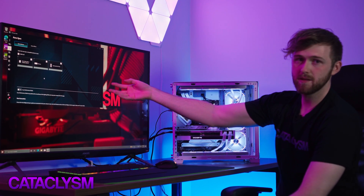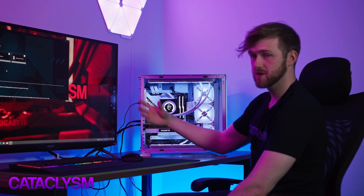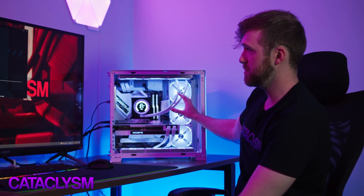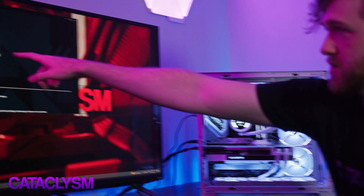The addressable LED strip refers to anything plugged into the motherboard through the ARGB header. Addressable means you can see more than one color per fan, for example. ARGB means you can get that rainbow effect where you have multiple colors running through. If it's just normal RGB, you can only have one color on the item at a time. These fans, being ARGB and plugged into the ARGB header, show up as addressable LED strip.